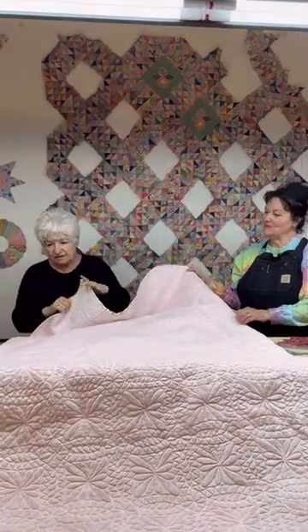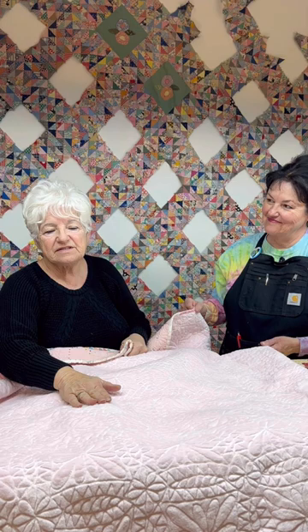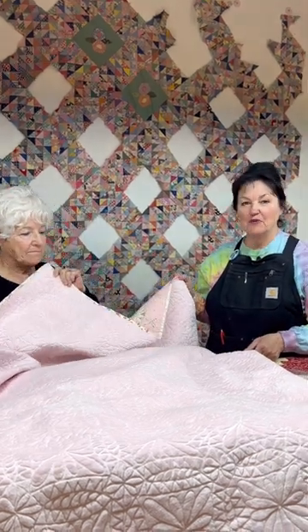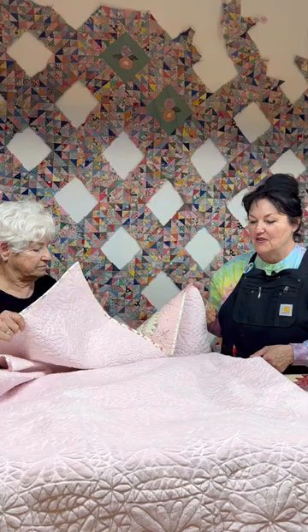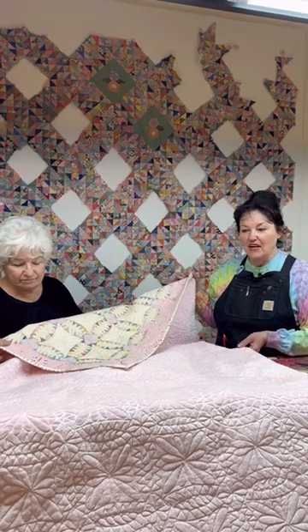In the day they used muslin or feed sacks that they would piece together. So bringing it up to today's standards and making sure that you can use it on your bed every day — this fabric is actually a polyester fabric. It doesn't shrink, it washes beautifully, and it shows off quilting better than anything I've ever used. We love it, and it's something you will see frequently on the quilts that we complete. Comment and let us know what you think about using Cuddle or Minky on the back of an antique quilt.